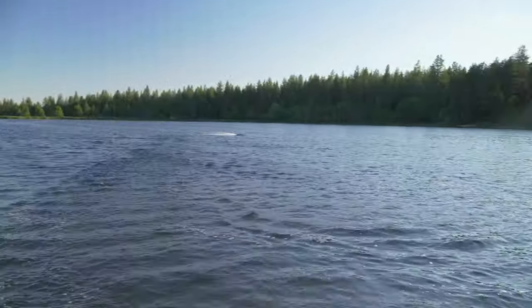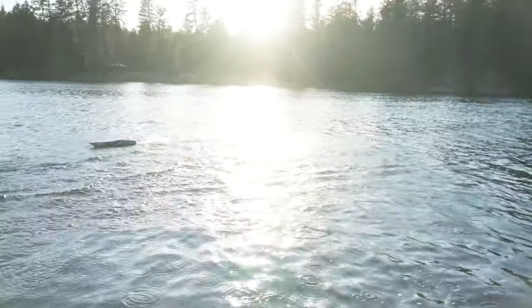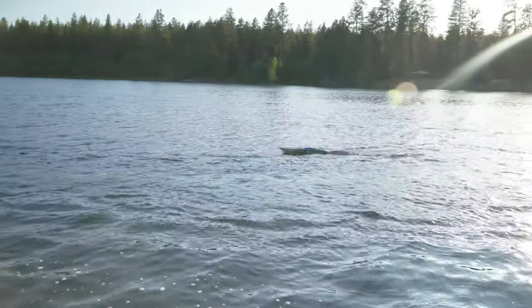Oh, that roost! Dude, they got splashed! Can you guys want to try it?